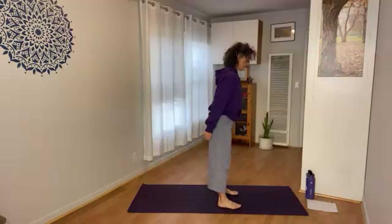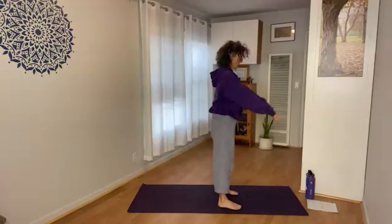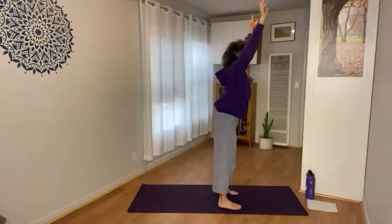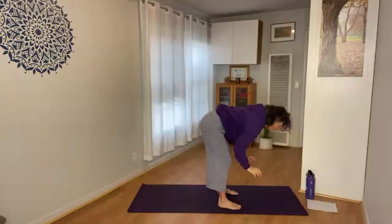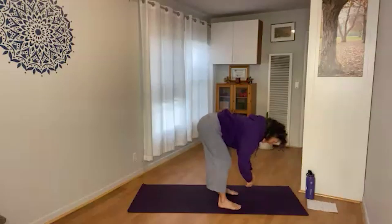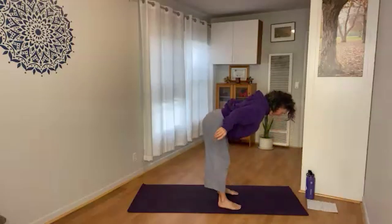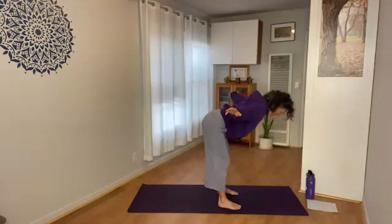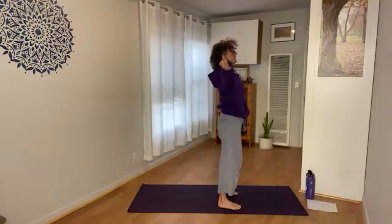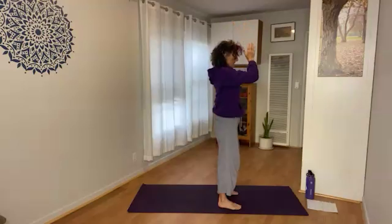Coming with feet hip-distance, moving into the forward fold. As you inhale, arms come up, lengthening through the crown of the head. Exhale: hinge at the hips, gentle fold — hands can come to the thighs, shins, or the earth. Inhale: Ardha, halfway lift — upper body parallel with the earth, arms go wide, back of the neck is long. Exhale: belly in and fold. Inhale: rise to stand, arms reach up, baby backbend. Exhale: hands to heart center.